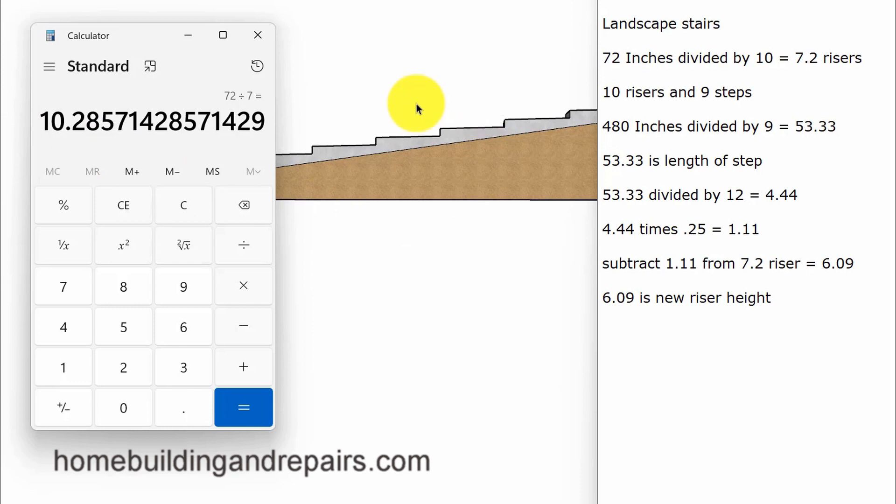Don't get stuck on one number when you're dealing with a large stairway. Let's take 72 divided by 10, which equals 7.2 inches — that's our individual riser height. If I don't like that number I can take 72 and divide it by 11, giving me 11 risers at almost six and a half inches. Now that I know I'm going to have 10 risers at 7.2 inches, I subtract one to find out how many steps I have, since you usually have one less step than the number of risers. Then I take the number 9 and divide it into 480 inches — or 40 feet — which is the overall horizontal length of the stairway, from the front of the first riser to the front of the last riser.